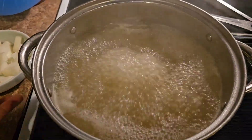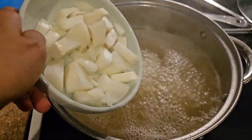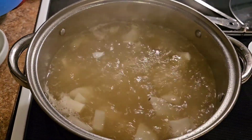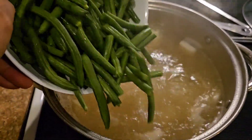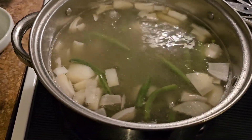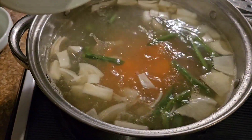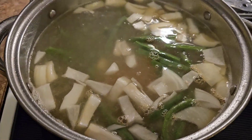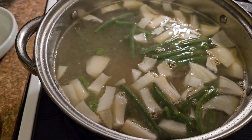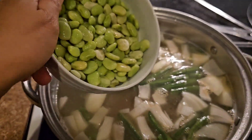And then I put all my ingredients into the boiled water with green beans, onion, carrots, and lima beans.